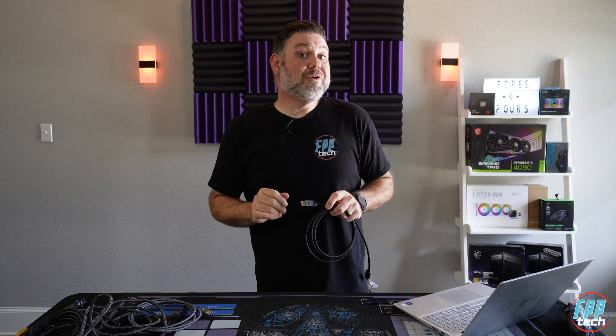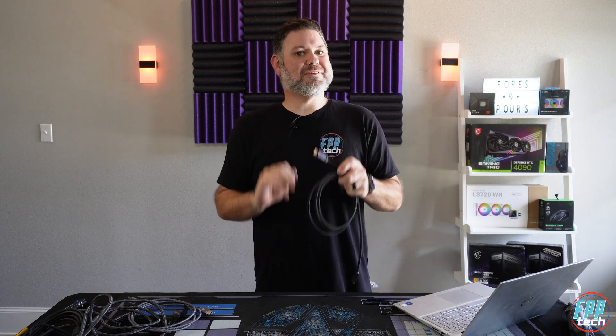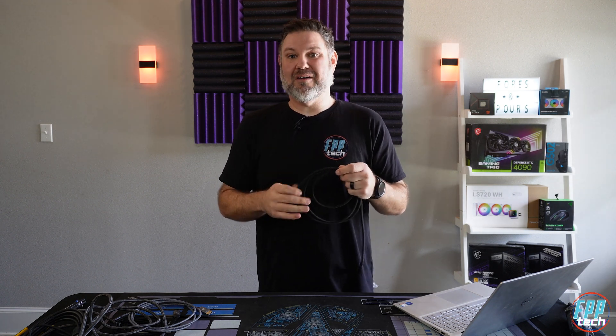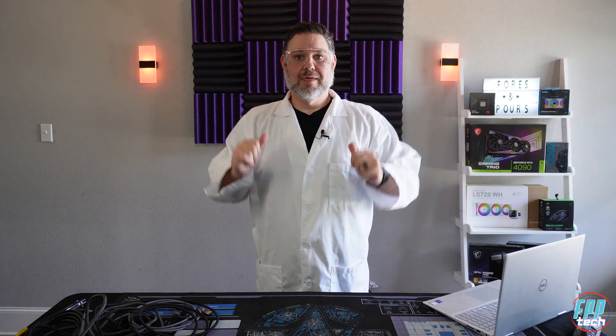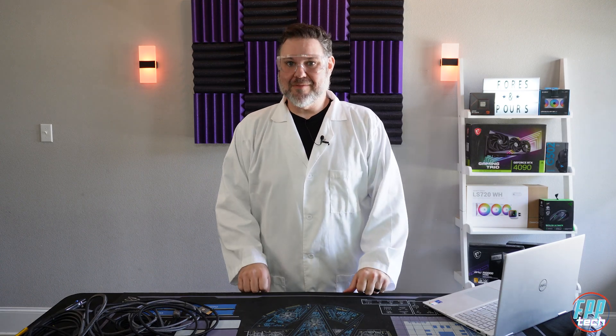The real magic is what happens on the inside. In order to see that, we need to get these jackets and sleeving off — but first, we need to change into something a little more sciencey. That's much better. Now let's take a look at some of these connectors.